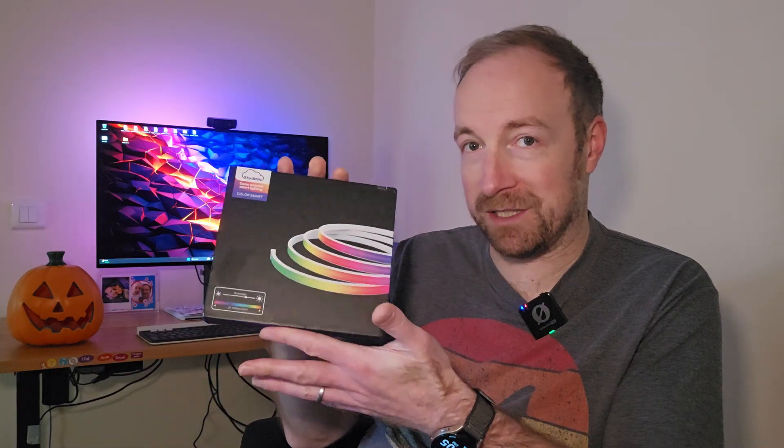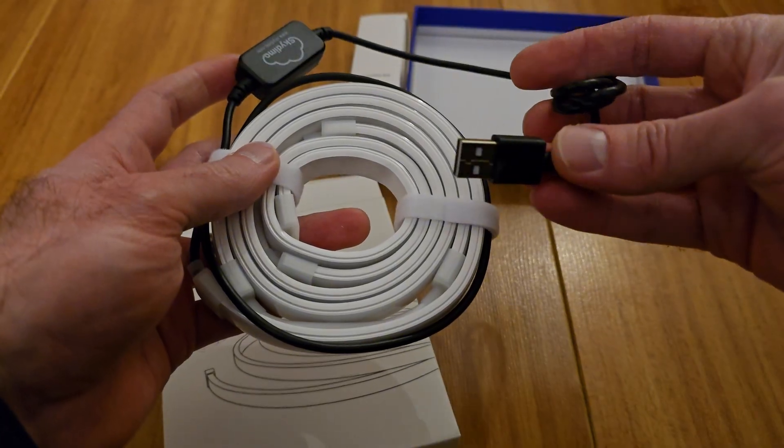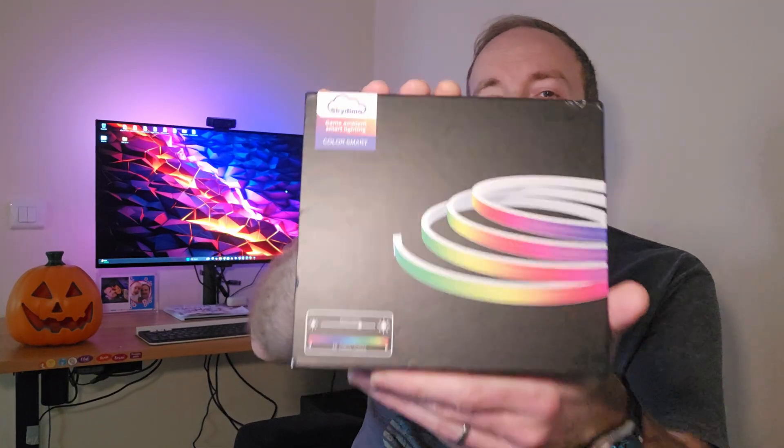A quick look through AliExpress and I found this set for £20, which includes the controller, a set of three lights, and software ready to go. If you want to go manual, you can buy all these parts separately, but it starts getting complicated, so if you want a simple kit, I recommend this one by SkyDemo. You'll want the set made for your specific monitor size.